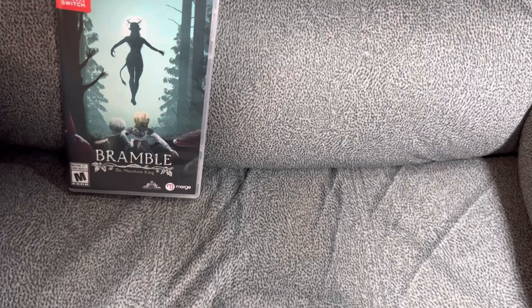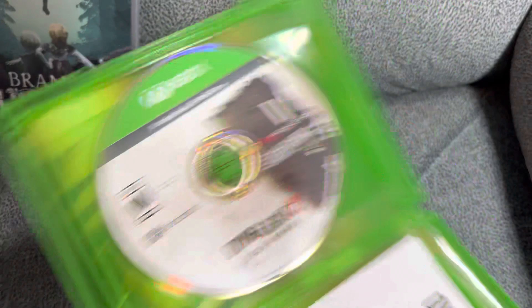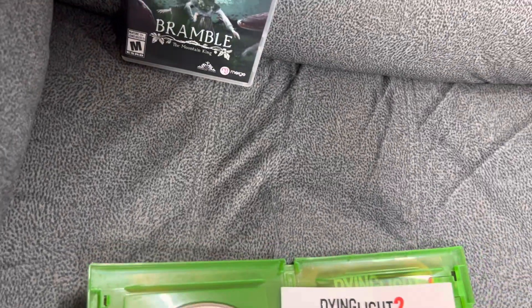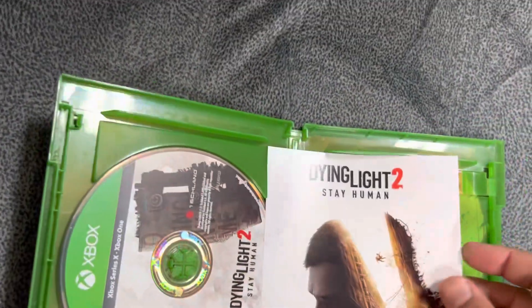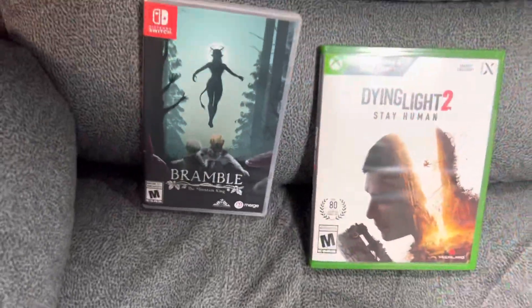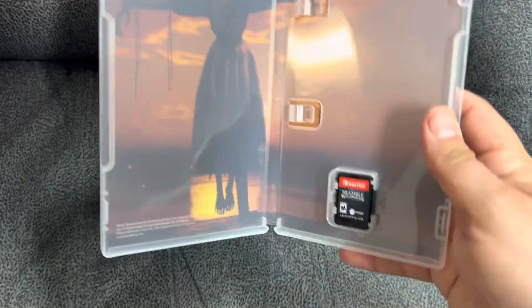Here's Dying Light 2, the physical version — I got this on the Series X. There's the disc, and it does have one of those flip cover artworks, and it's actually very sick looking. I might actually flip that. I got hit again with severe allergies — it's terrible here. This one has a background too, with a scene from the game. Kind of cool.